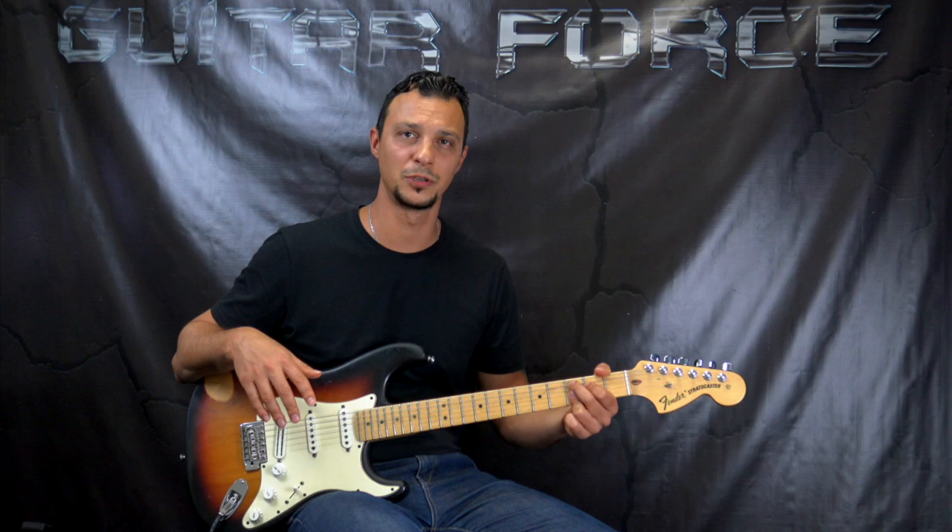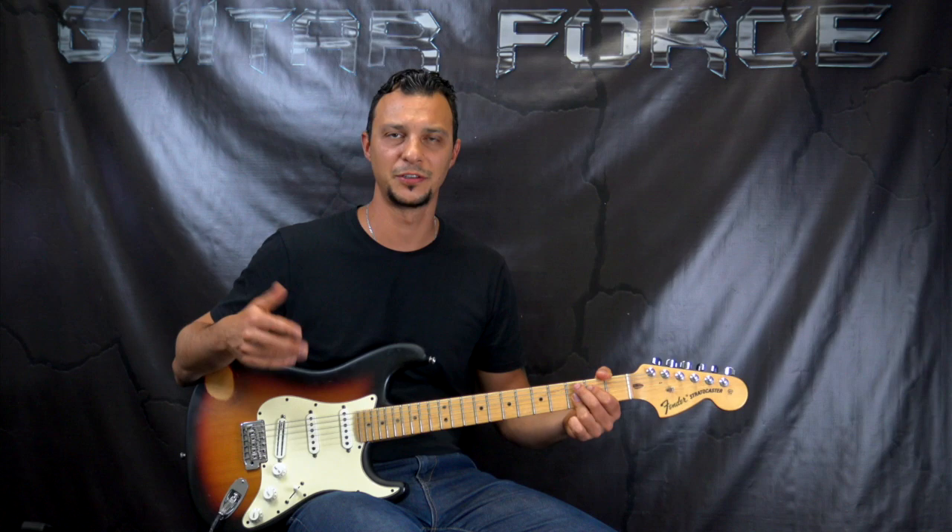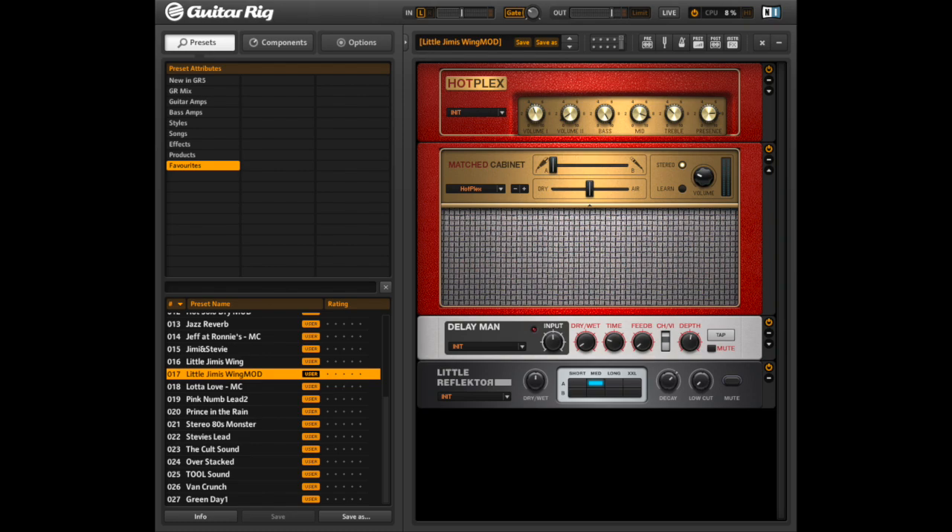Getting back to the lesson, we're going to be in half step down tuning on all the strings. I was using the VST plug-in Guitar Rig for my sound. I'm going to show you the pictures of the presets that I was using, and while you're checking them out I'm going to play you my low E string so you can tune up and play along with this lesson.